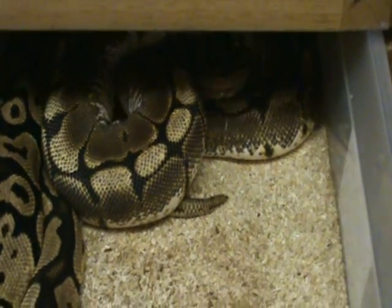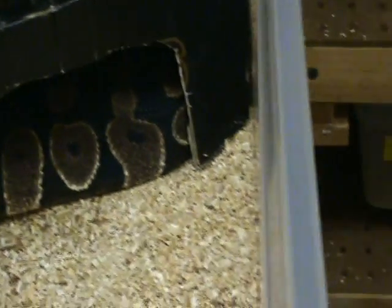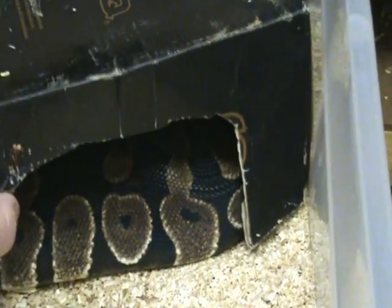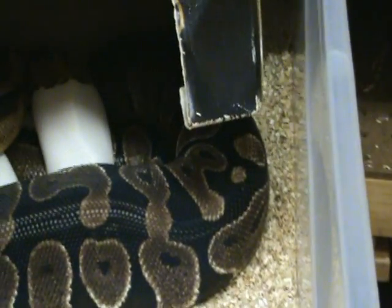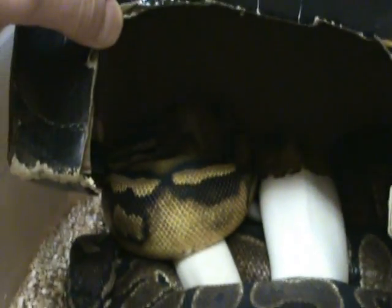We have a next box — I believe it's this one. We have an Exantic and a Pie. We'll see what we've got going on in here, if anything. I don't think so. Hard to tell.